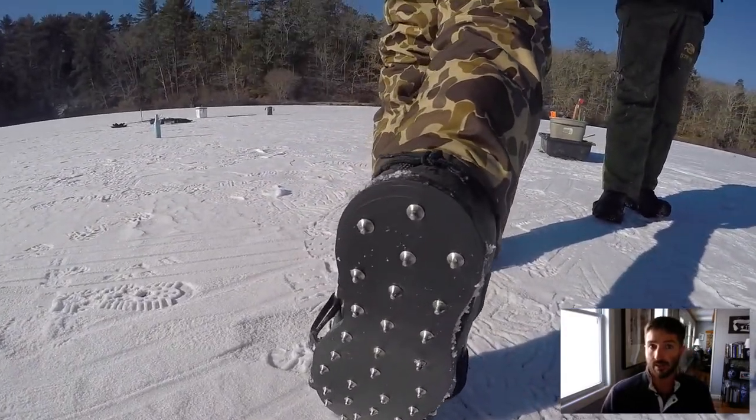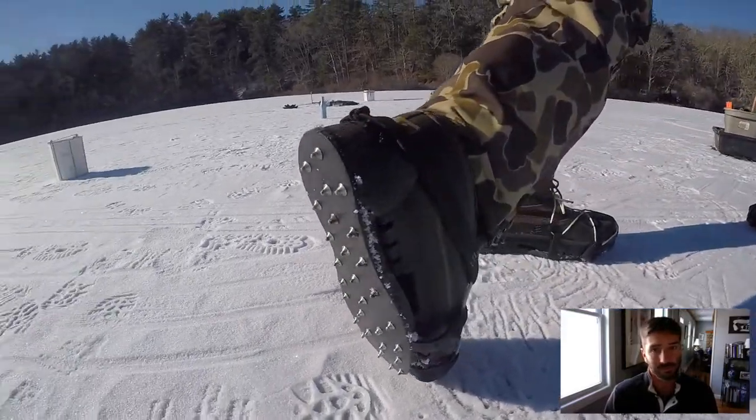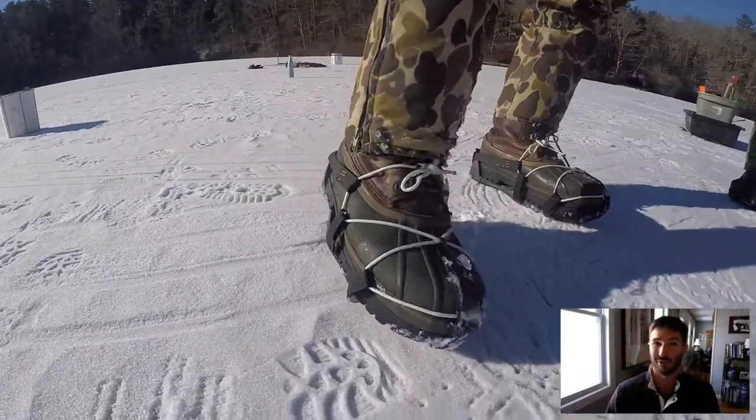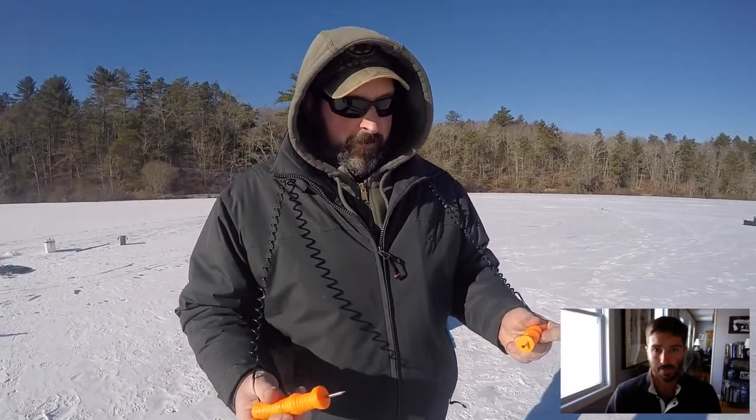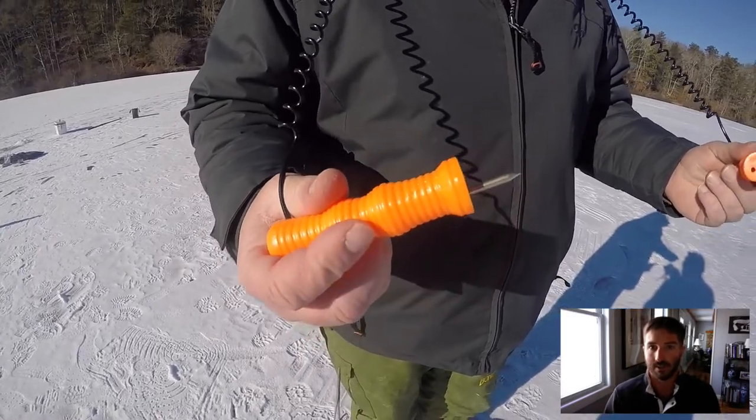Corkers are definitely not a must, but they are very helpful if you have them, especially when you're running over to a flag that just went up. And these spikes that you wear around your neck are for safety in case you were to fall in. Jeff gave a great little speech here on safety equipment.